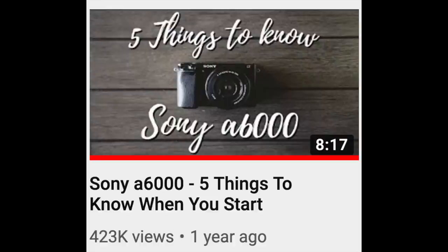What's up internet? My name is Kyle, back with another video about cameras, tech, and all that good stuff. Today we are making somewhat of a side companion video to my most popular video of all time, Sony a6000 — five things you need to know. This video is going to be tips and things to know before you click purchase and order the Sony a6000.